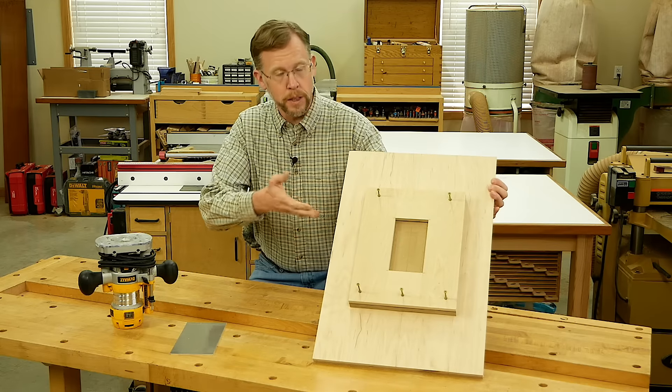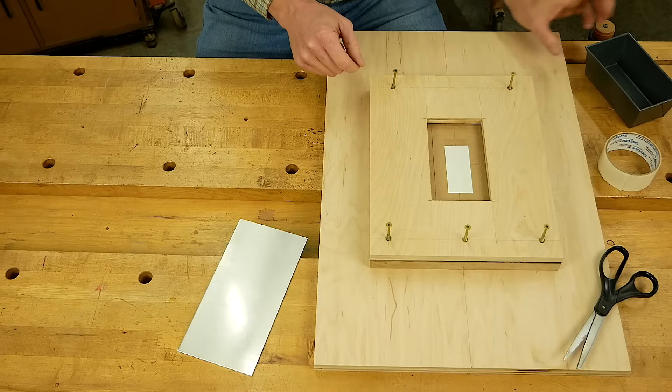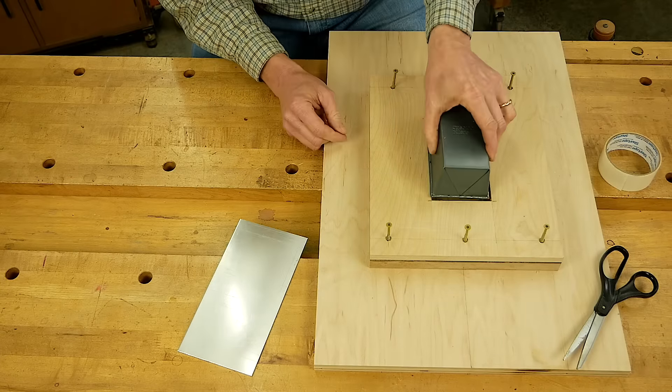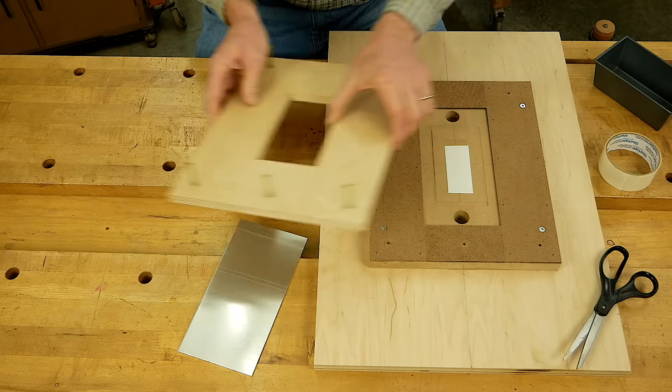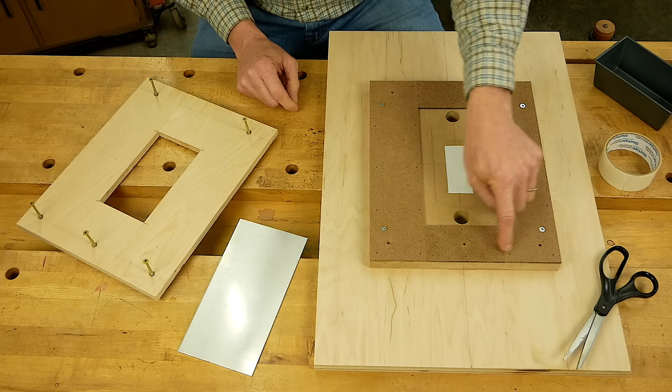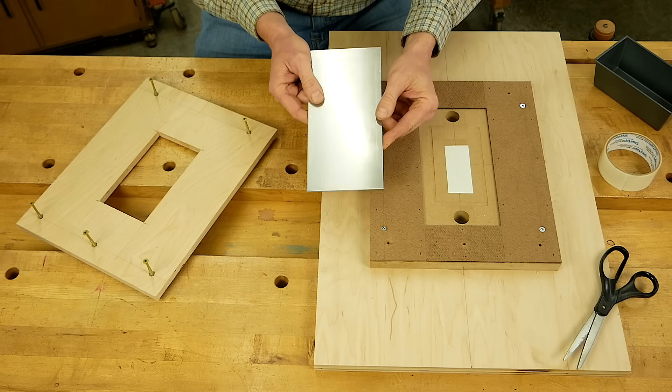I wanted a better solution, and the answer for me was to template route it using this simple shop-made jig. This plywood top plate has a hole in the center that's the same size as the top of the bread pan, and underneath that I've got a layer of eighth-inch thick hardboard all around to hold my aluminum plate securely during routing.